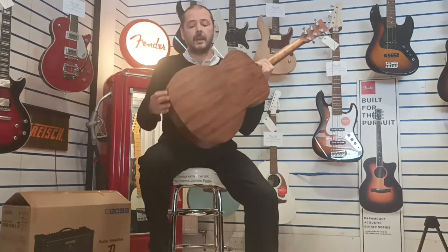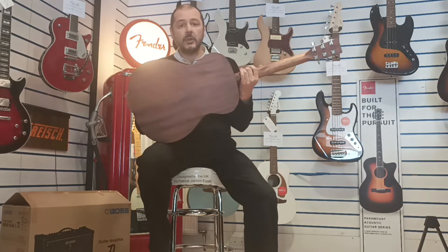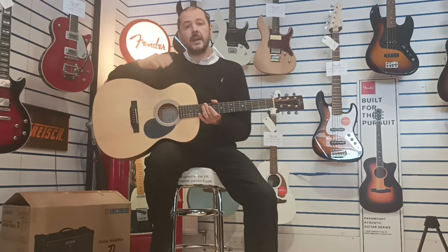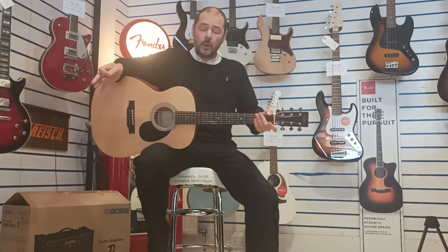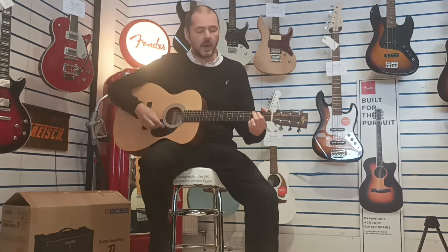The back, back and sides and neck are laminate mahogany. Mahogany takes care of the bass frequencies and the lower mids as well, whereas Sitka spruce is the high mids and the top end of the frequency spectrum. So together you're getting a lovely rounded sound.